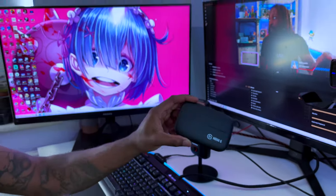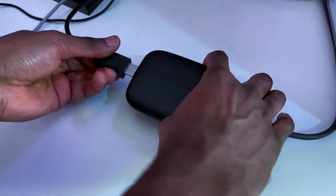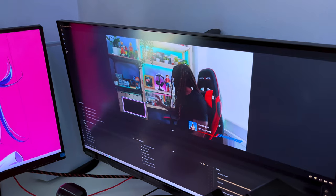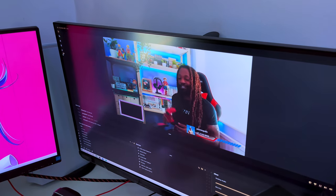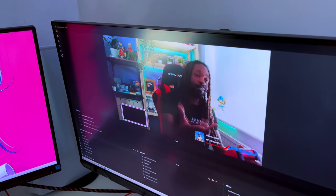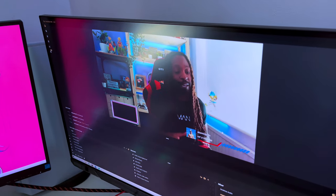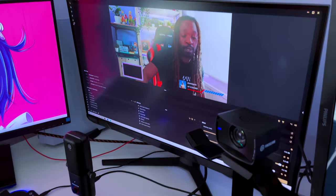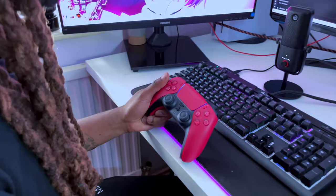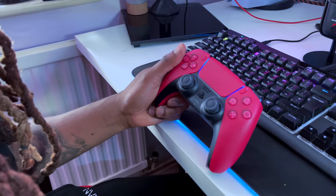All I need is this handy controller. If you don't know, I'm a variety streamer — console gamer, PC gamer, but mainly a streamer. I'm a console gamer. Let's turn this console on — you should see it pop up on the screen in the little left-hand corner.